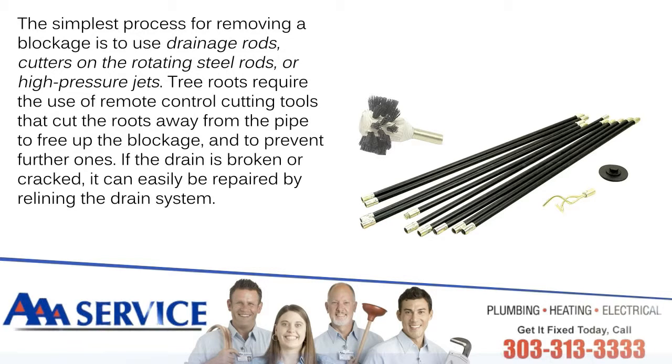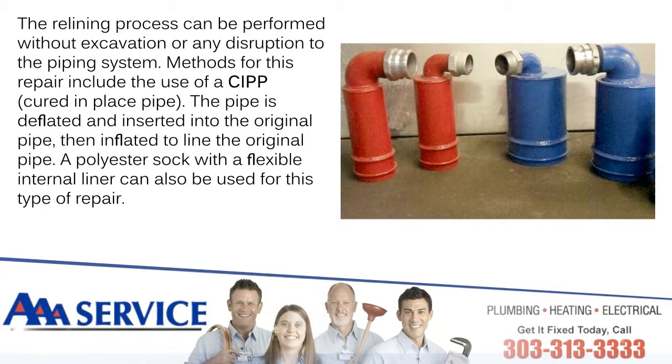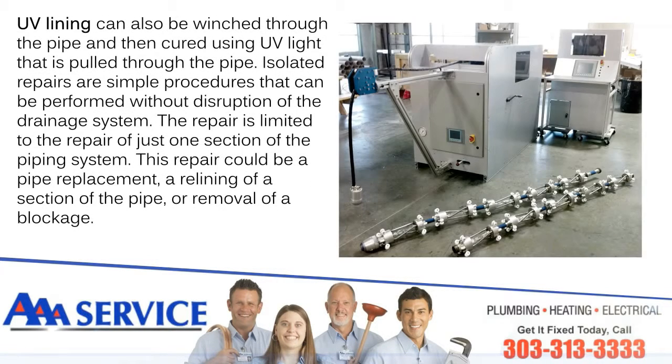If the drain is broken or cracked, it can easily be repaired by relining the drain system. The relining process can be performed without excavation or any disruption to the piping system. The most important part of this repair includes the use of a CIPP — cured-in-place pipe. The pipe is deflated and inserted into the original pipe, then inflated to line the original pipe. A polyester sock with a flexible internal liner can also be used for this type of repair. UV lining can also be winched through the pipe and then cured by using UV light that is pulled through the pipe.